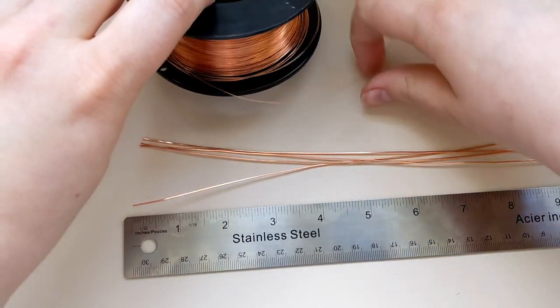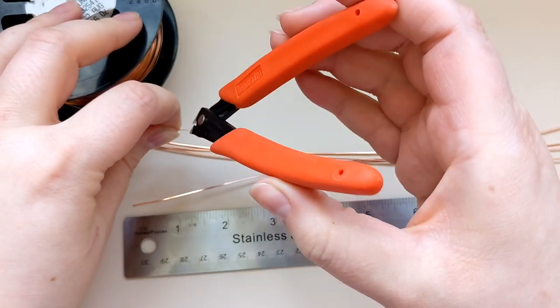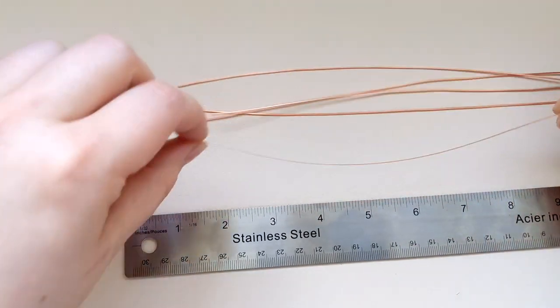Once I have all four of those, I'm going to draw off a little length of that half round wire, usually about seven inches or so. I'd rather have a little bit too much than not enough.